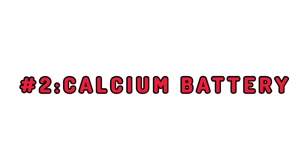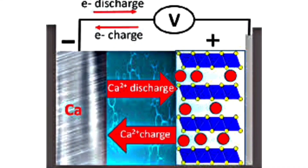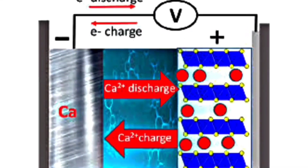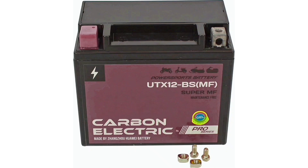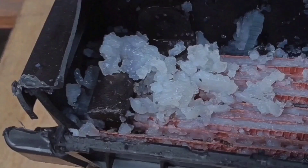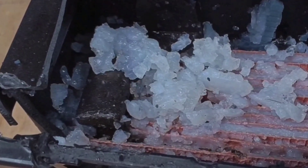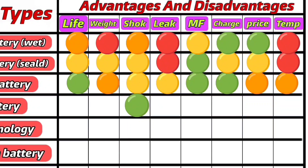Calcium batteries are a subtype of lead-acid batteries that use calcium alloy instead of antimony in the plates. Benefits include reduced water evaporation, extended battery life, and lower maintenance requirements. Gel batteries are another variant using a gel-like electrolyte instead of liquid acid, with 6 cells of lead plates immersed in gel. They offer high resistance to shock and vibration, a longer lifespan, and minimal maintenance. The disadvantages are higher cost and sensitivity to overcharging, which can damage the plates.